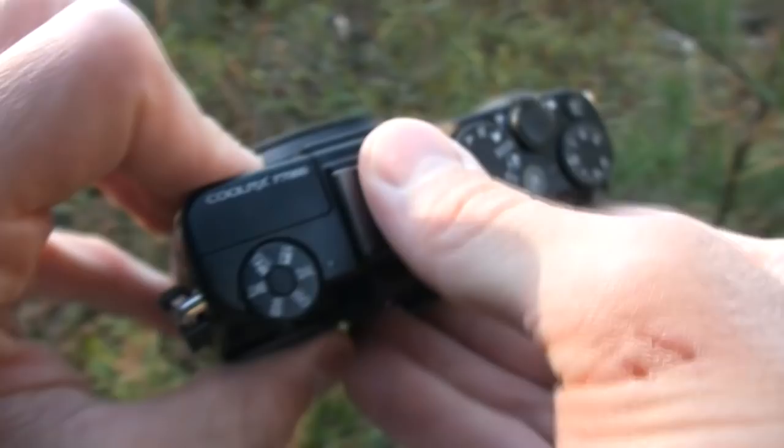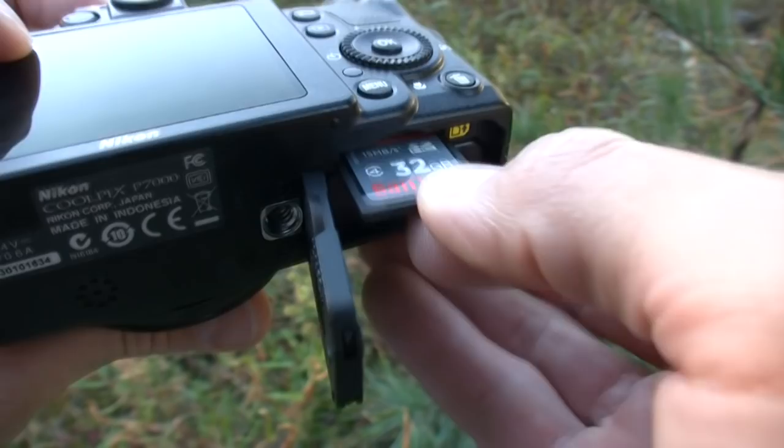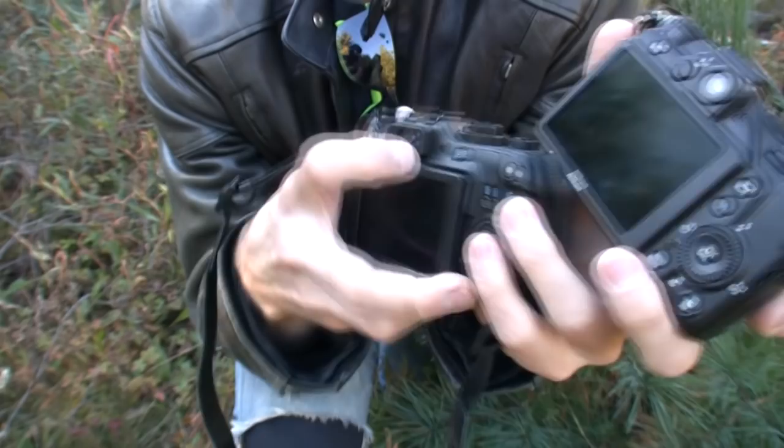In back we're treated to a 921,000-pixel 3-inch LCD which gave excellent performance. On top there's a hot shoe for flash or accessories. A great thing about the P7000 is the 3.5mm mic jack for video mode, which the G12 doesn't have. There's a nice big battery underneath the camera, and it supports SD, SDHC, or SDXC cards. There's also a removable ring around the lens that allows you to fit a wide or tele-conversion lens.